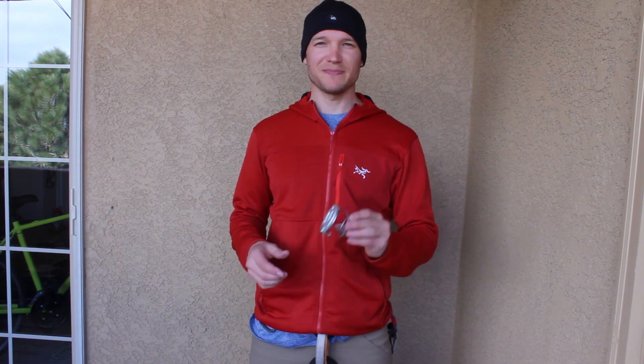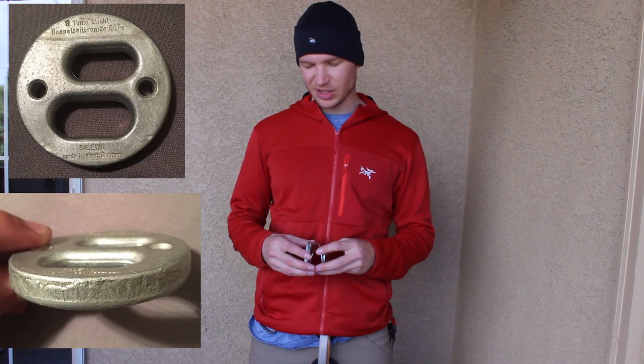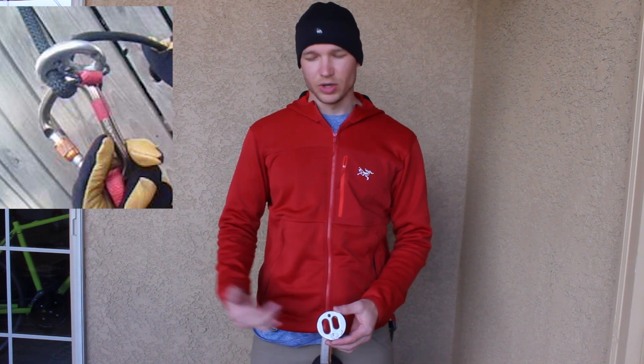Hello everyone. Today we're looking at the Salawa Spring Stitch Plate. The stitch plate was invented as a belay device around the 1960s and 1970s, and the issue they had with the original stitch plate is it would lock against the carabiner when a climber fell or you were lowering.